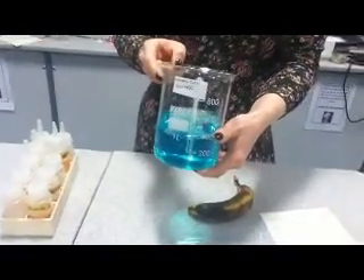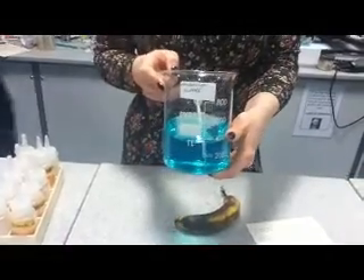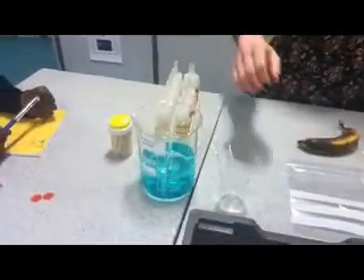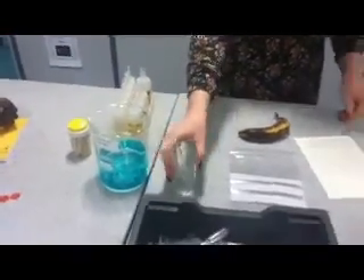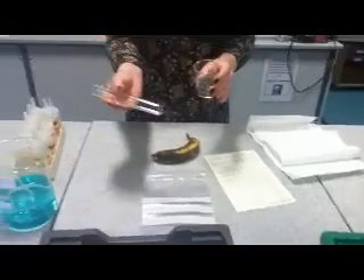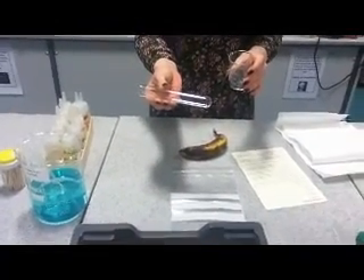In here we've got a combination of washing up liquid and distilled water. You need a pipette, which I've left in there ready, a small beaker, a paper towel, and a test tube — we're using boiling tubes. They're a bit easier to use because they're a bit wider.